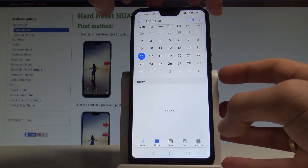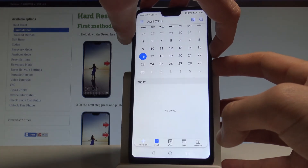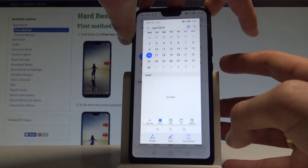All I have to do is use this combination: the power key and volume down. Let's hold down both of these two keys together for about a second. As you can see, the device just took a screenshot.